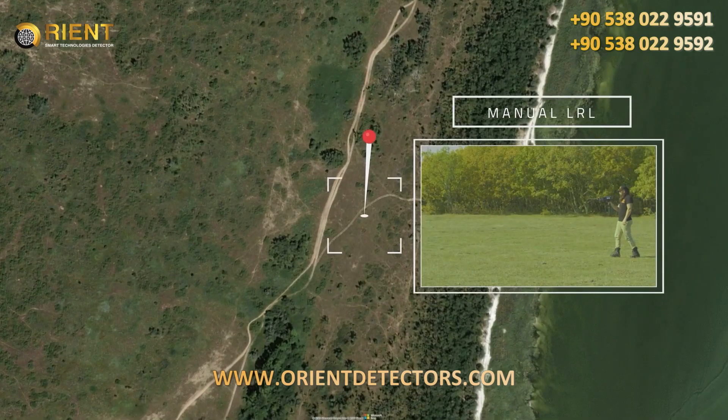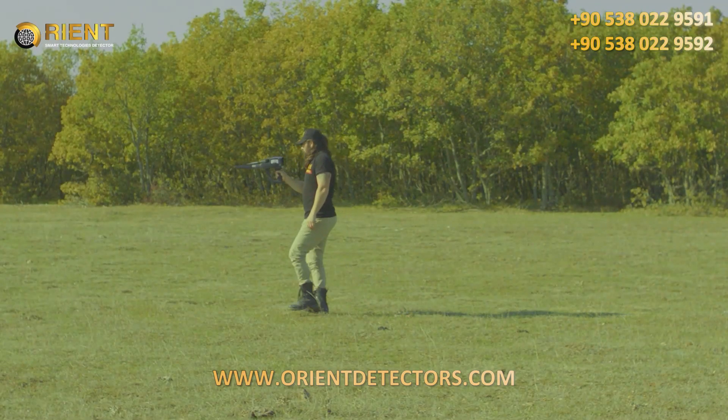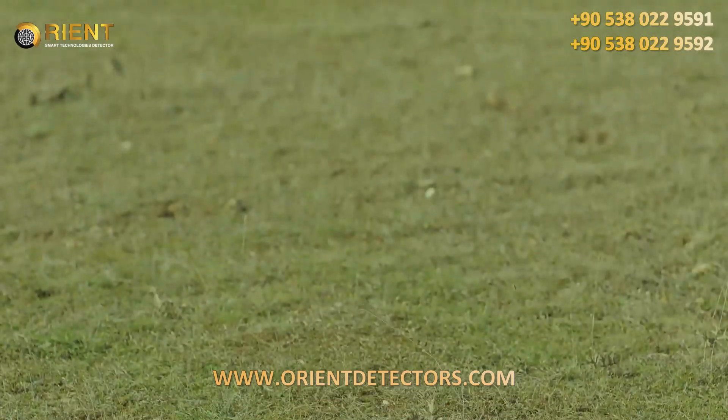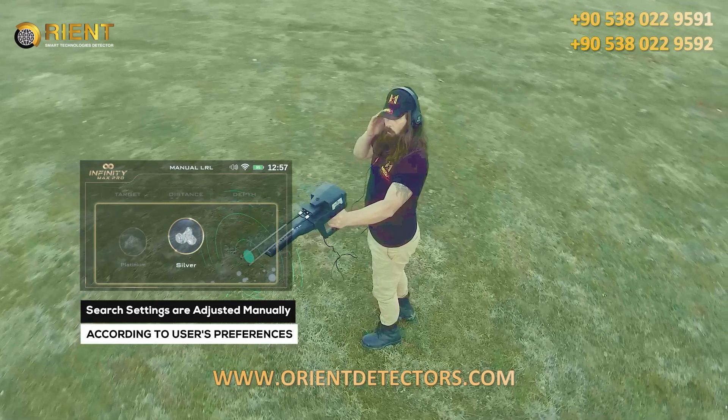Manual Long Range Locator System. In the Manual Long Range Locator System, the search settings are adjusted manually by the user according to his preferences before the start of the search process.